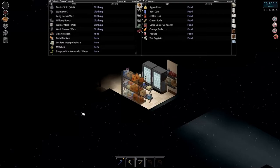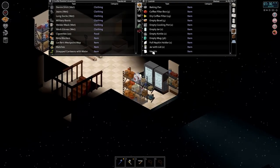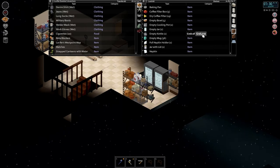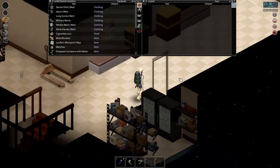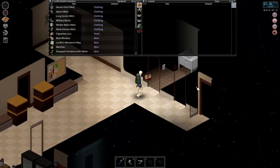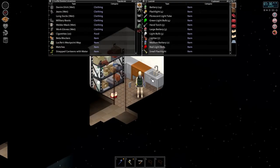Greetings and welcome back to Project Zomboid Walking Dead, a custom sandbox with a modified Hydrocraft mod. I recorded this episode with my microphone muted so I'm adding audio after the fact. As you can see, I'm surrounded by refrigerators and coffee supplies because I raided the Seahorse Coffee next door — basically Starbucks. We're going to investigate the different forms of coffee we can use to battle fatigue.